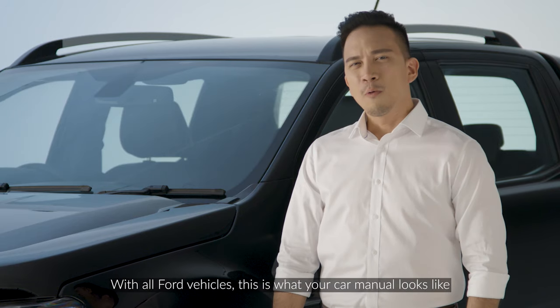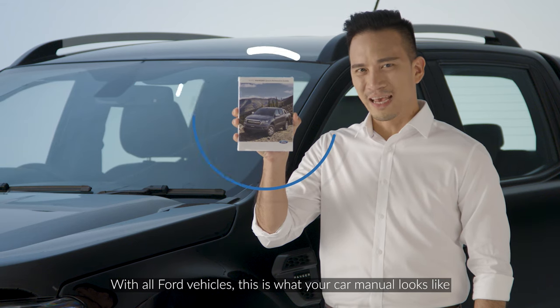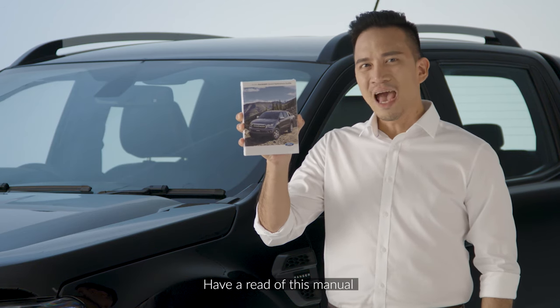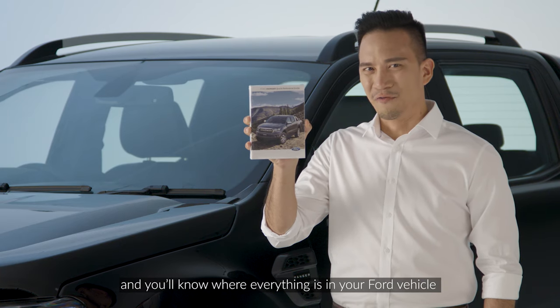First things first, with all Ford vehicles, this is what your car manual looks like. Every car is unique to one another and this will tell you precisely how your vehicle functions. Have a read of this manual and you'll know where everything is in your Ford vehicle.